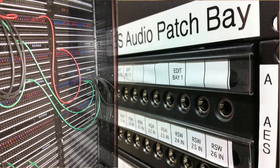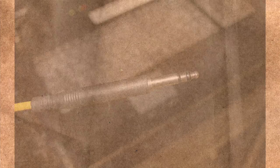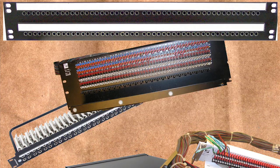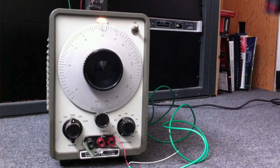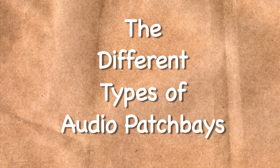Patch bays have been used to interconnect systems for decades. Audio, video, data, and now fiber optic patch bays can be found in almost every broadcast facility around the world. But of all the different types, the audio patch bay is by far the most versatile. Even with the advent of digital audio, many, if not most facilities, still have at least some analog audio equipment and therefore need an analog audio patch bay. Now let's look at the different types of audio patch bays available today.